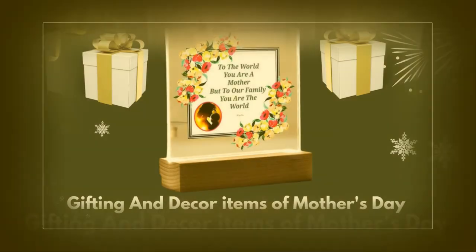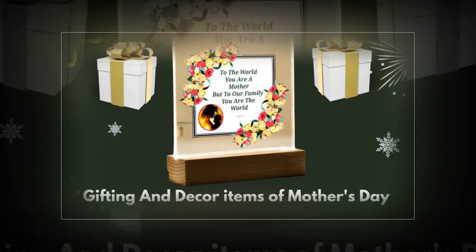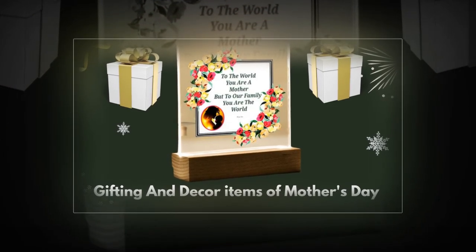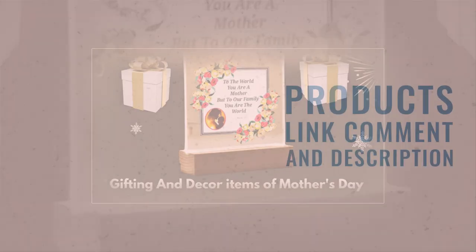This Mother's Day, show mom how much she means to you with a gift that shines as brightly as her love. Elevate her space and spirits with our 3D square LED lamp — a gift she'll cherish for years. Order now and make this Mother's Day one she'll never forget. Don't forget to subscribe to the channel and share the video.